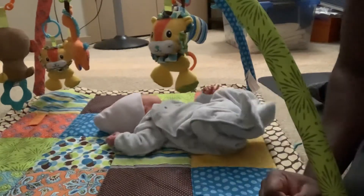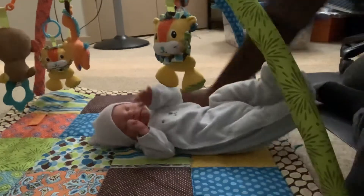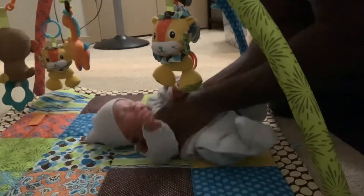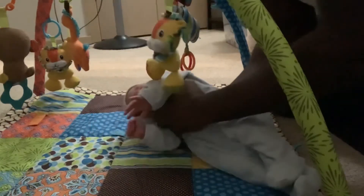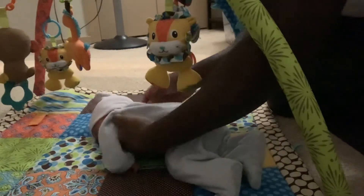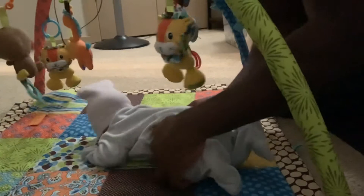Basically, what you're testing for — to see if it's working — is checking for neck flexion and extension. I'm going to have him on his belly because he needs some tummy time right now. So here we are; he's on his belly.